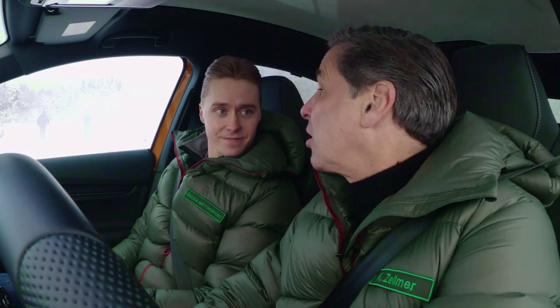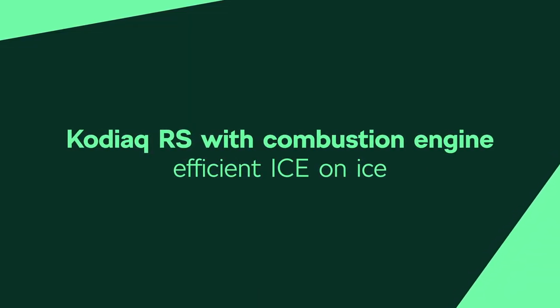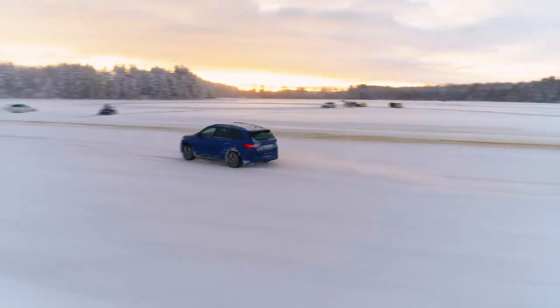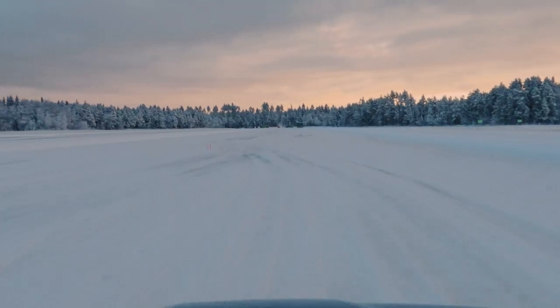Now let's see what our ICE car can do. Sure, let's do that. All right, Emil — we have the Kodiaq 4x4, the RS model. Let's see how this one does. It'll do well. What I really like about this car is, I mean, we're in a big spacious SUV, but the feeling on the steering is very nice and the car feels nimble for a big car like this.